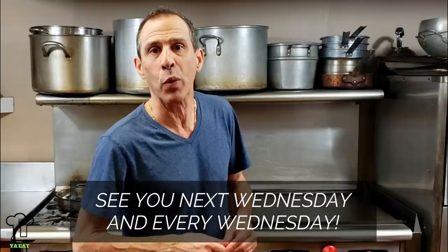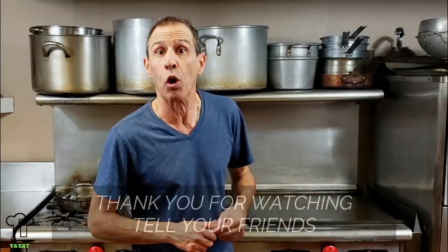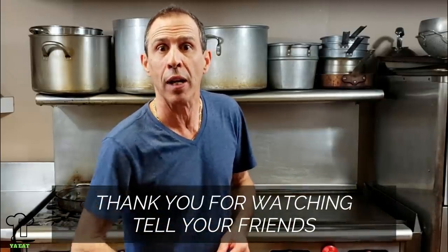We will be back next week with a new recipe. Stay tuned for a quick short and we'll see you next week. Have a great week.